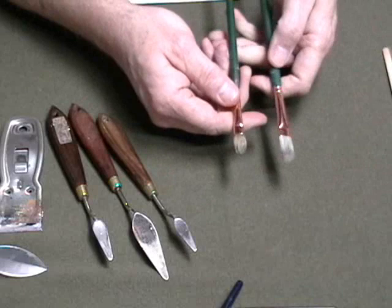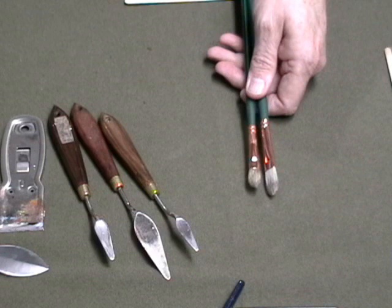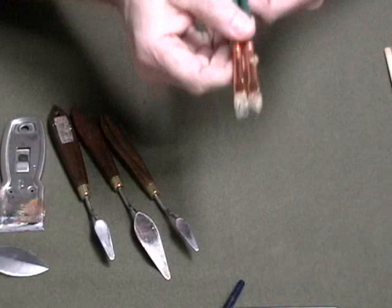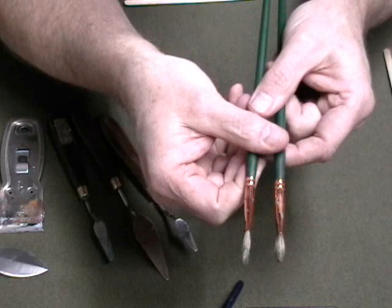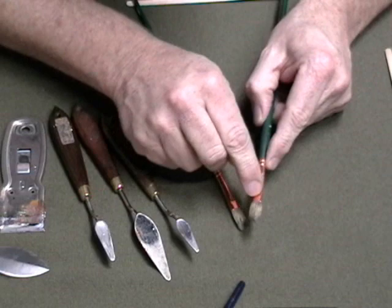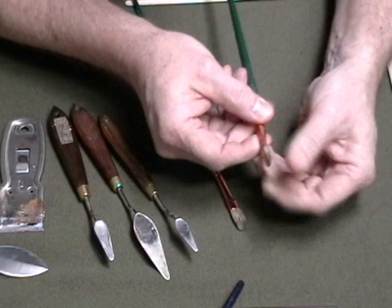Now how can you tell when a brush is getting old? Here I have a new version of a size 4 and an old version of a size 4. The way you can tell when they wear out is the bristles will become shorter and the brush has a tendency to flare. See how this one is fatter than this one when I turn it on edge. Paint gets down inside this part of the brush called the ferrule, and what happens is it hardens and makes the bristles want to flare out because the paint gets down inside there deep.